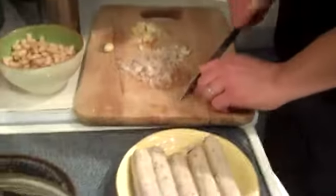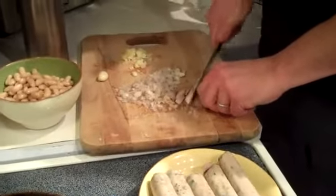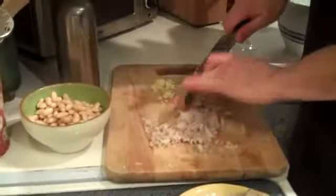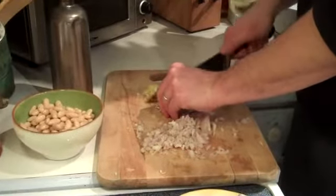I have a couple of shallots that are diced up, and I'll dice this one up right now real quickly. I have about four or five garlic cloves that are thinly sliced.